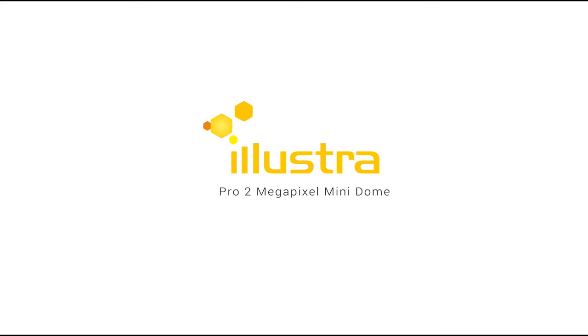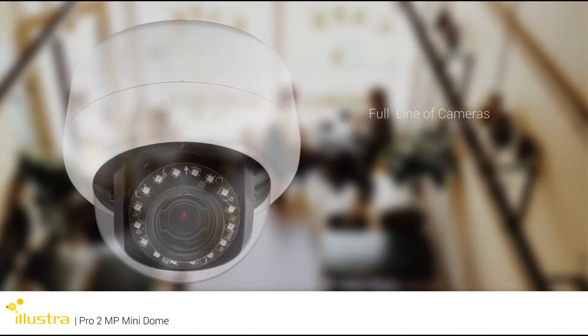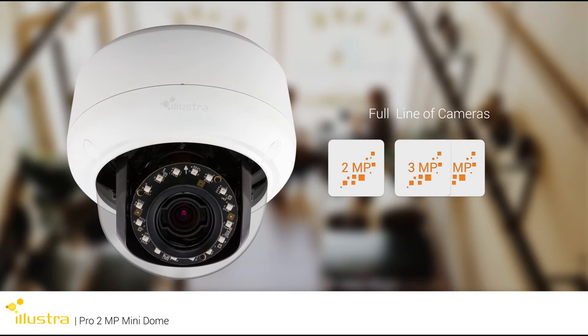Illustra introduces the new Pro 2 Megapixel Mini Dome IP Camera Series. The new 2 Megapixel camera complements the Illustra Pro Mini Dome line of cameras, including the 3 and 5 Megapixel resolutions.